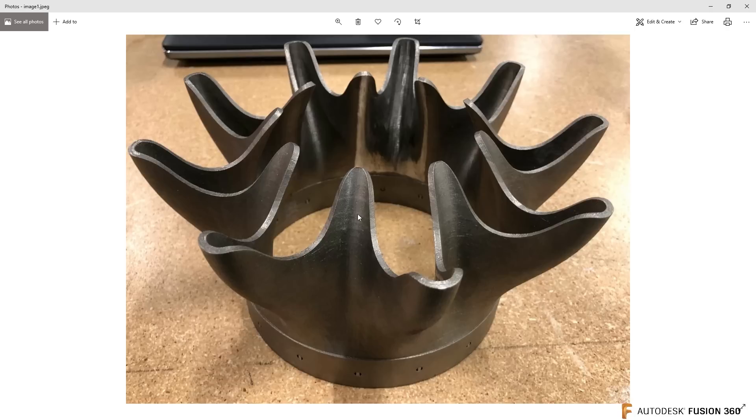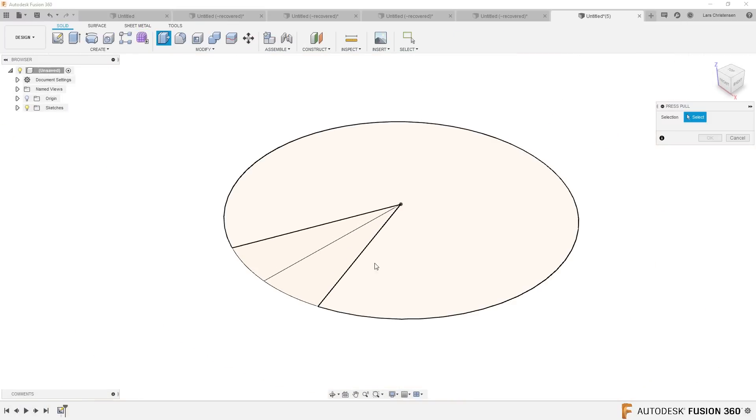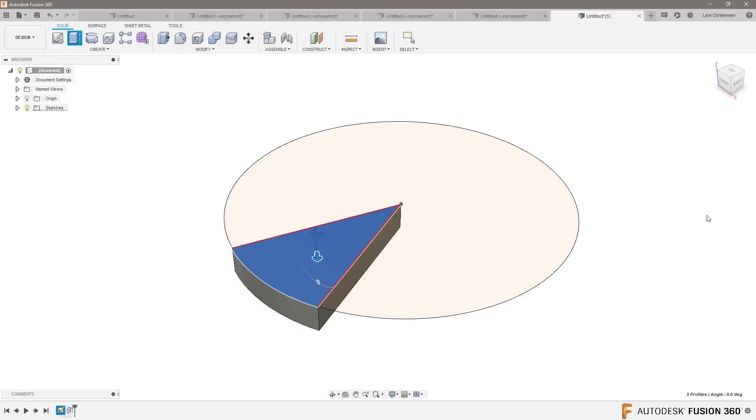So I'm just gonna concentrate on modeling up these few horns here, and then I'm gonna pattern the rest around. I'm gonna go ahead and create a pizza slice shape, extrude it down — it doesn't matter about the thickness. This is just a tool; I'm gonna get rid of this in the end.